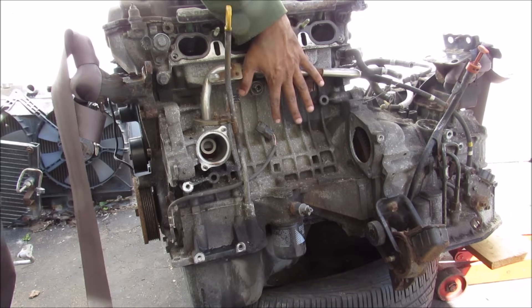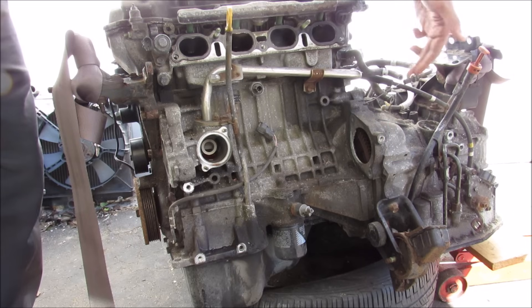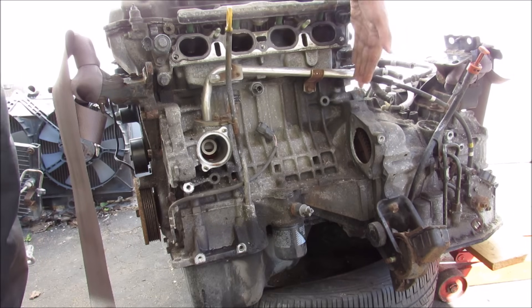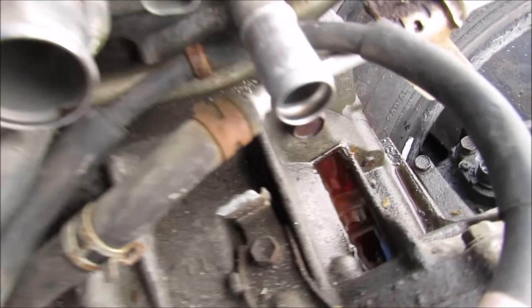Next I'm going to separate the engine from the transmission. There are a number of bolts that go around the bell housing of the transmission where it connects to the engine that need to be removed. There are two bolts at the top here, one over here, and then one at the back here.